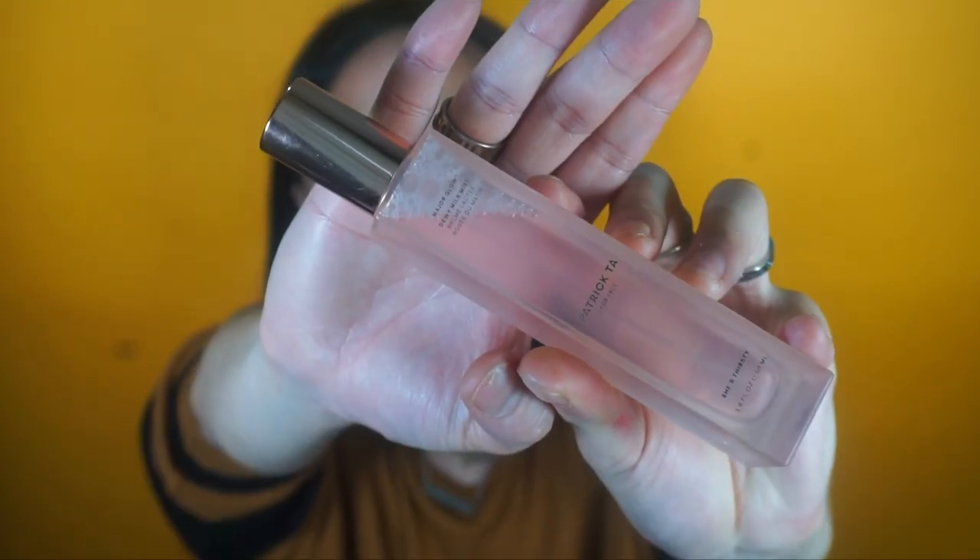Just as a little announcement — I am a new ambassador and affiliate for Patrick Tar. This video isn't sponsored but I will let you guys know I am an affiliate now. I'm going to be using the Patrick Tar Major Glow Dewy Milk Mist — look how bougie this packaging is, it's a light pink liquid inside. It smells nice, not too fragrant, just a nice sweet floral scent.